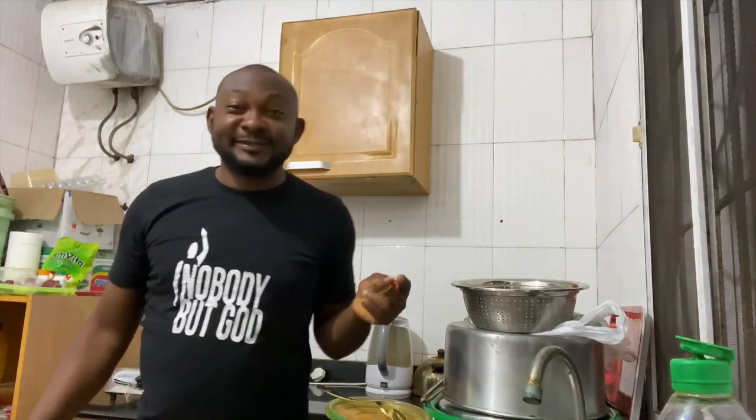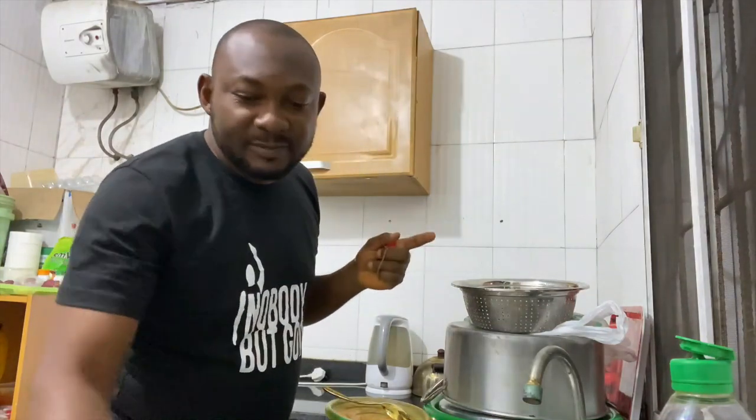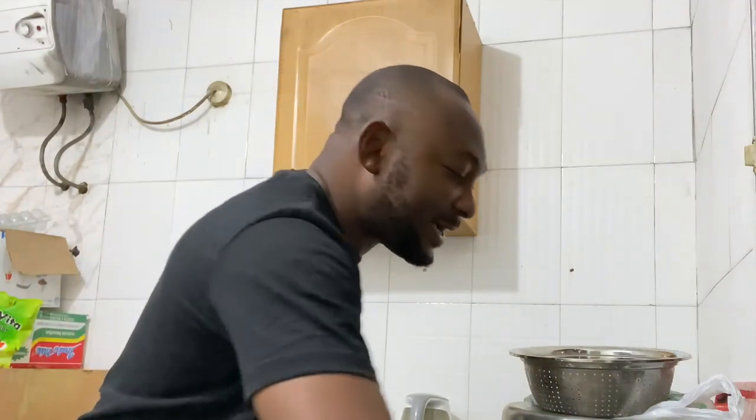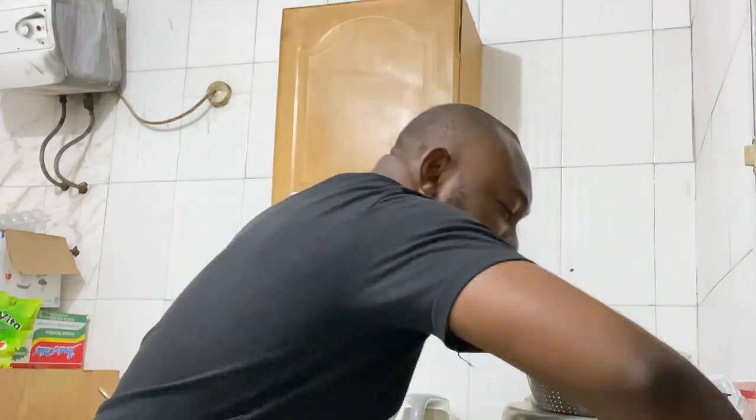I actually moved to a new apartment. If you notice, the kitchen is different from where I normally do my videos. I'm still trying to settle in. I had some accommodation issues, so I moved to a temporary place — it's not permanent. I moved out from where I normally do my cooking, and I'm hoping to get somewhere I can call my own so I can come up with more videos for you guys.